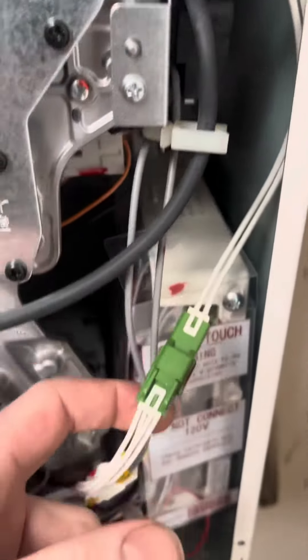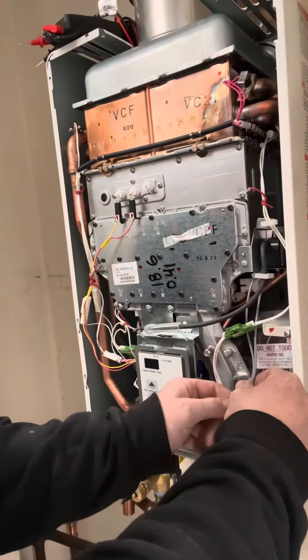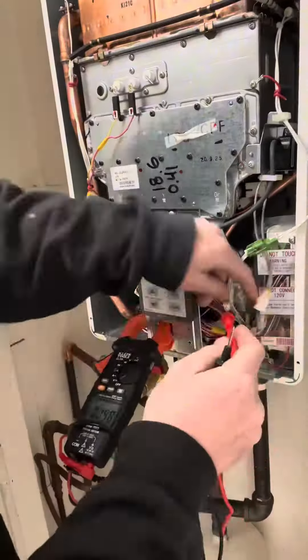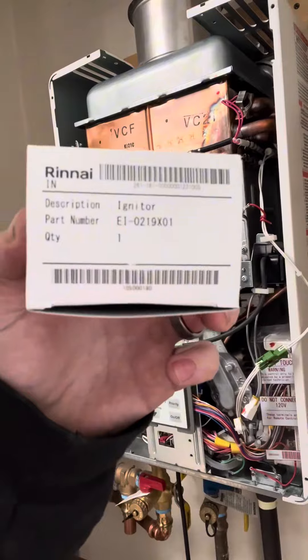If it doesn't arc, follow it back to the black box and follow the gray wires down to this plug. On this plug, you should have 120 volts. It's kind of hard to measure this and take a video, but just trust me — it had 120 volts, and that's with the water running.